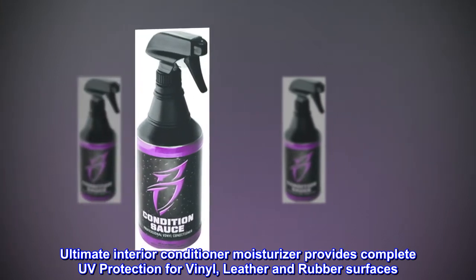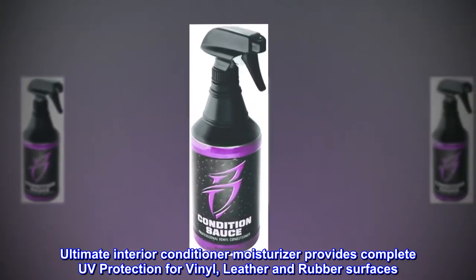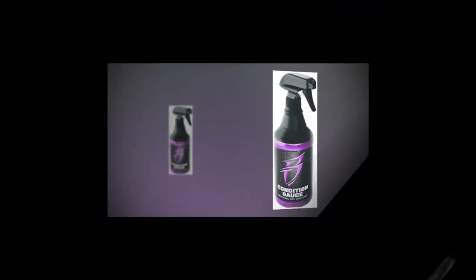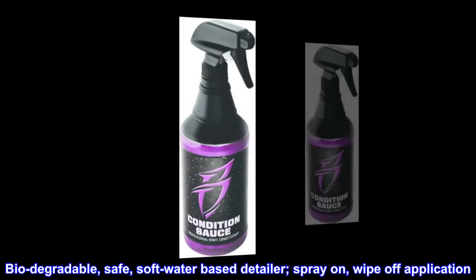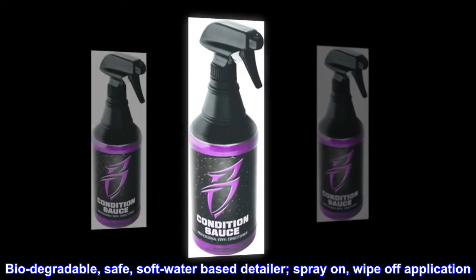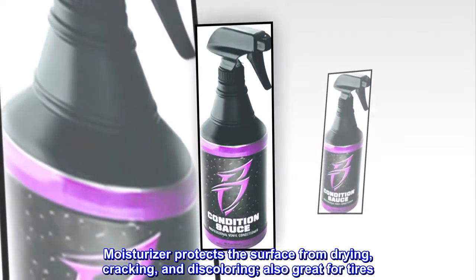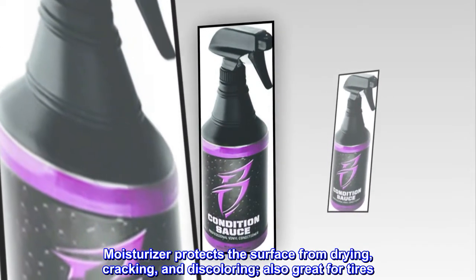Ultimate interior conditioner moisturizer provides complete UV protection for vinyl, leather, and rubber surfaces. Biodegradable, safe, soft, water-based detailer. Spray on, wipe off application. Moisturizer protects the surface from drying, cracking, and discoloring. Also great for tires.